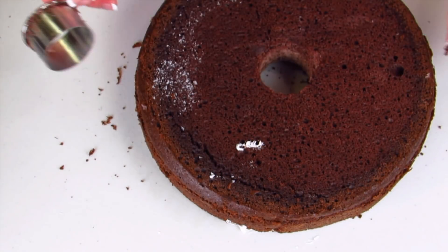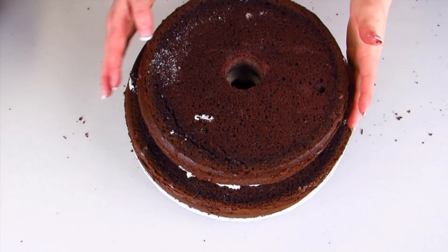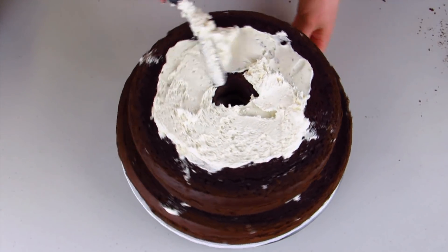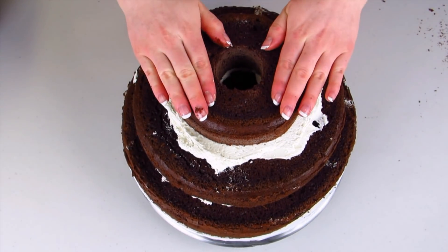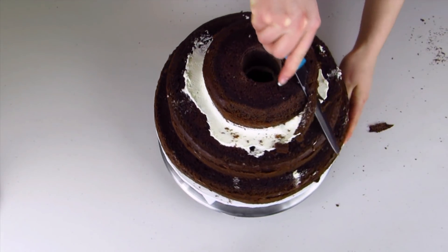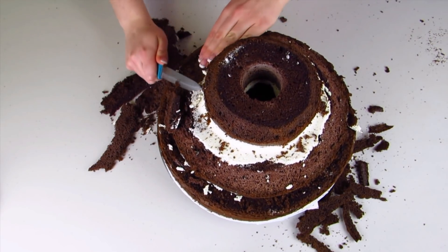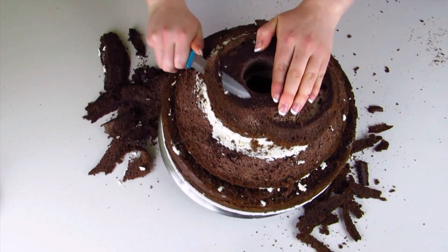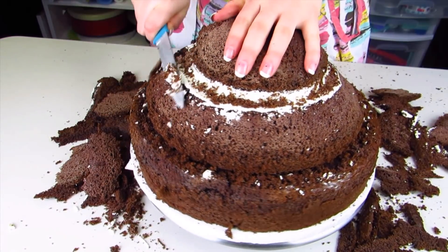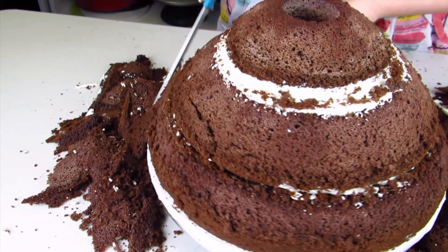I've used a 12-inch cake — I'm just going to cut out a hole in the center for the Barbie to go into. I'll put a layer of buttercream, then my 10-inch cake on top, another layer of buttercream, and then a 6-inch cake. Now I'm going to start carving my cake. I always find it easier to carve when the cakes are frozen, so I let them cool and pop them in the freezer overnight. You're just going to carve off the edges and carve your cake into a really tall dome.